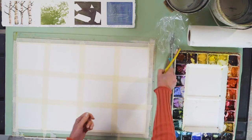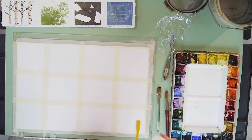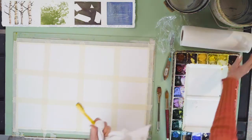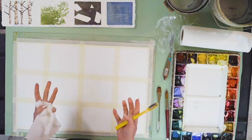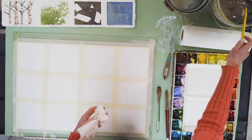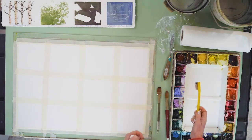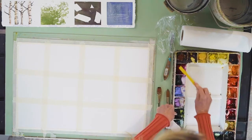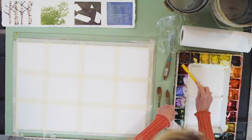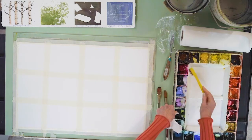So the first one we're going to do is spattering. Keep an old toothbrush — it's great to have an old toothbrush on hand because you never know when you're doing sand. What I do is wet the toothbrush, come in, tap tap, and let's do purple — let's have fun today with purple. So I'm going to load up like a paintbrush, loading up, getting that really nice with a lot of pigment.